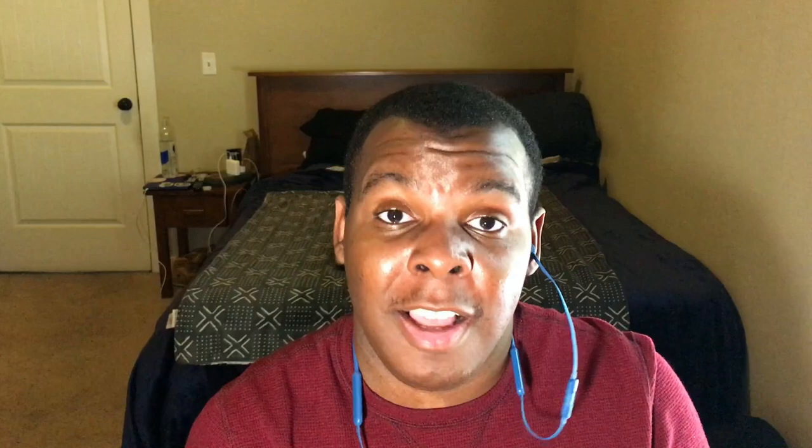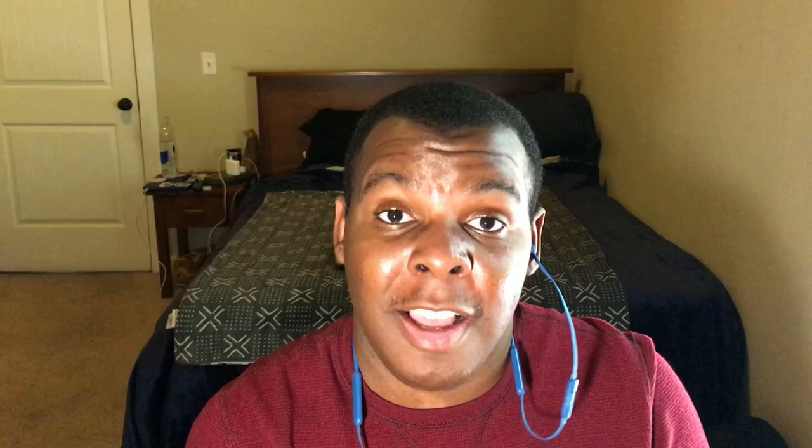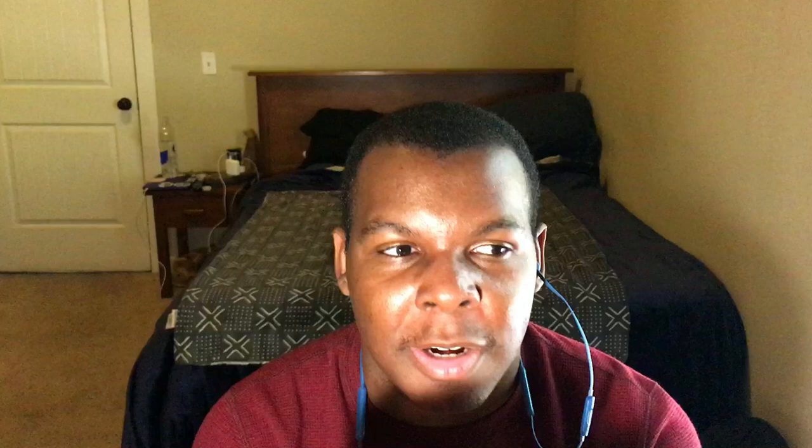This is how it comes packaged — you have this little cover, pop that off, then you have a dust cover underneath, pop that off, and then you have the beautiful cranberry red three-wick candle. You get the cranberry, you get the raspberry, you get the pink currants, and the more you analyze the scent you pick up that sugared clove bud.